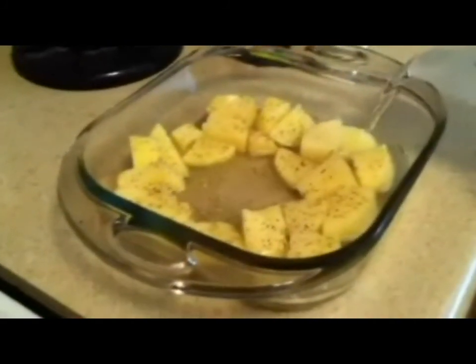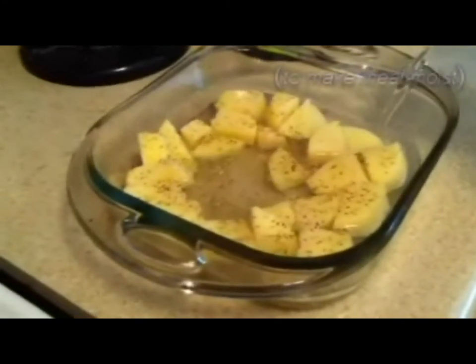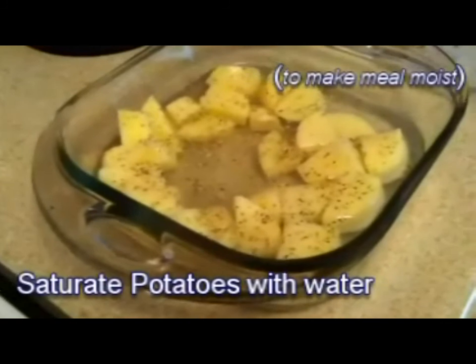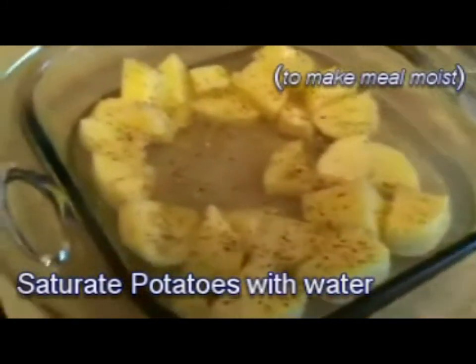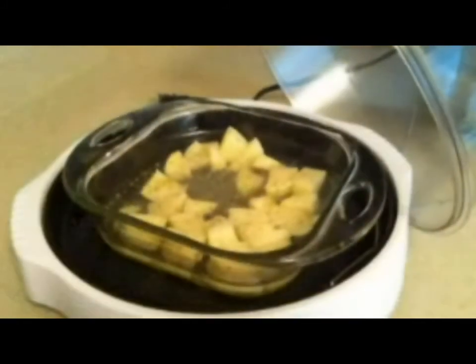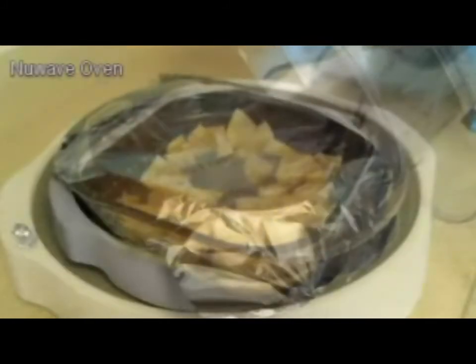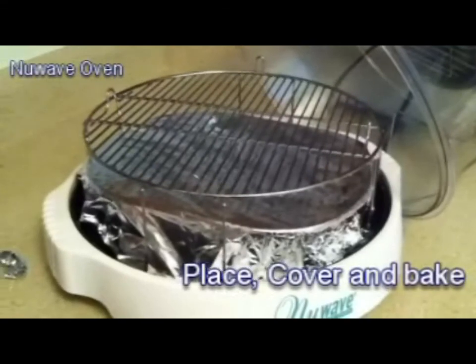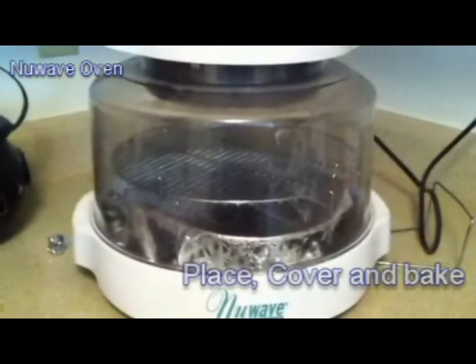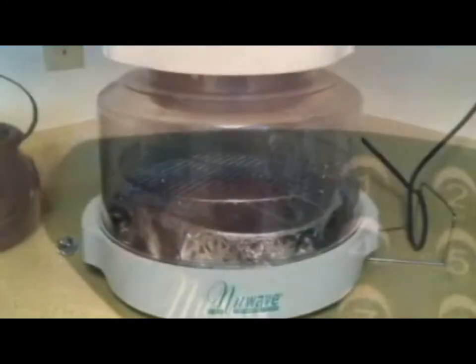I usually fill the pan up about halfway or more. I'm using a NuWave oven — it's portable and economical. Baking in the NuWave oven is different than baking in a traditional oven. I basically put aluminum foil over the potatoes and bake them for 45 minutes.